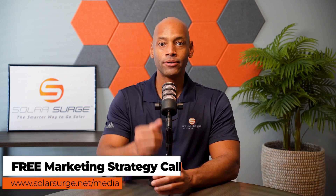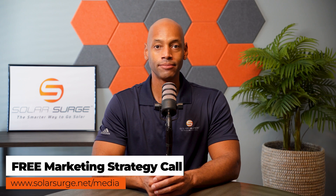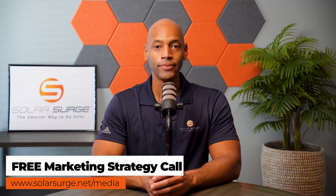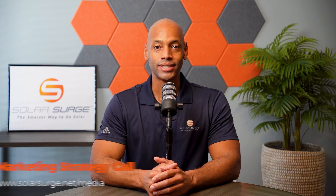I hope you're getting some great value from today's video content. If you'd like to have your product, business, or technology featured on the Solar Surge channel, feel free to reach out to us at the link below to set up a call with our media team to talk about your marketing goals and how Solar Surge can help. Solar Surge is the leading online community in the U.S. residential solar and energy storage space. Reach out at the link below or email media at solarsurge.net.